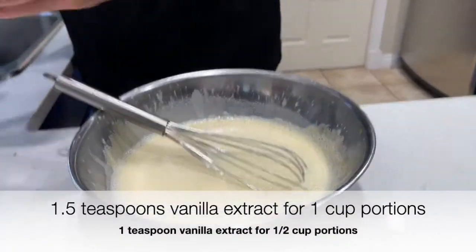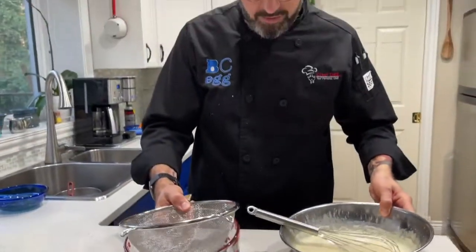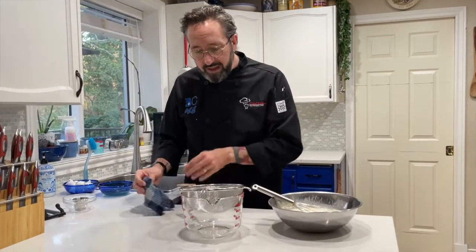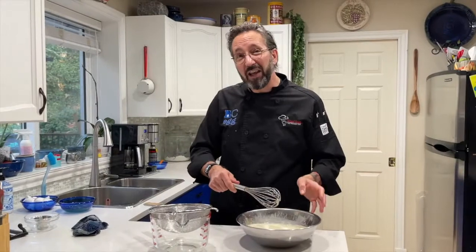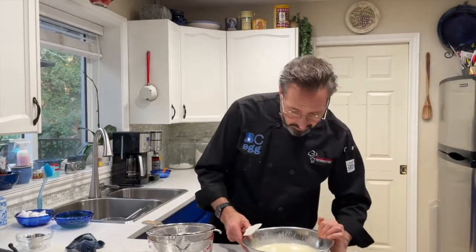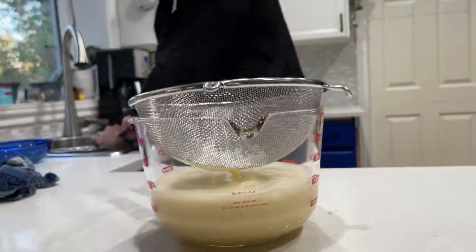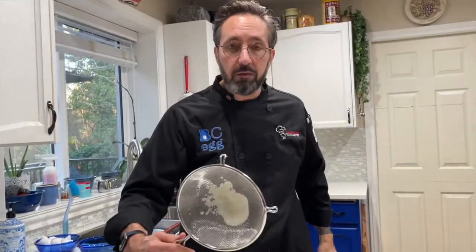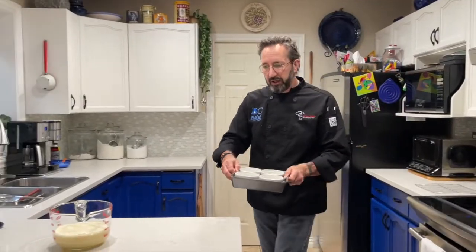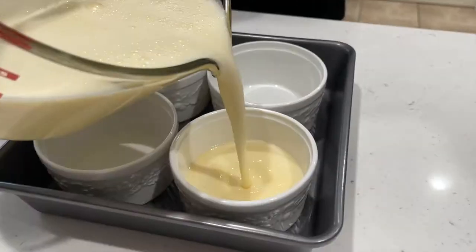The next step — we're going to stir in a little bit of vanilla. Then we're going to strain it through a nice fine wire mesh strainer. The reason you take this extra step is just in case you happened to curdle a little bit of the egg — this will catch it. This is your safeguard. Pour it through that strainer. Looking pretty good — we have no solid egg chunks in there, so we did really well. Now let's take our ramekins in the baking dish and pour this mixture equally into the ramekins.